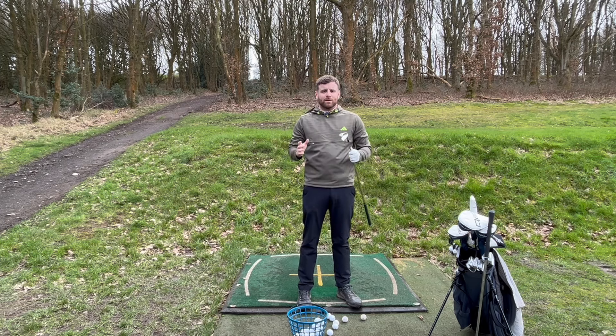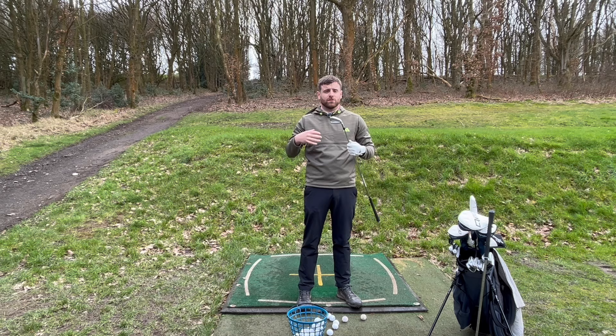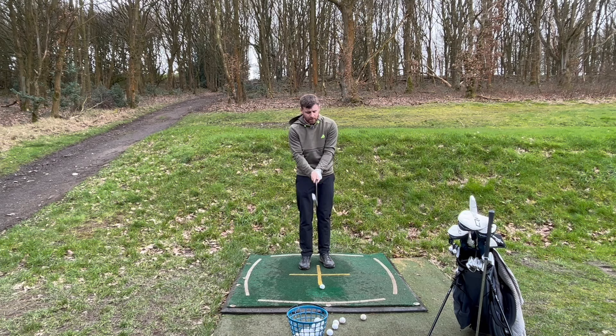Hello everyone and welcome back to the channel. Today we're carrying on with the new launch of equipment. We've all seen the Ping new Blueprint irons — the Blueprint T and S. A few weeks ago I went down to Ping's fitting factory in Gainsborough, so today my irons have arrived. I'm going to talk you through my fitting, what I ended up having, and why I chose these, plus what I was wanting from my irons.